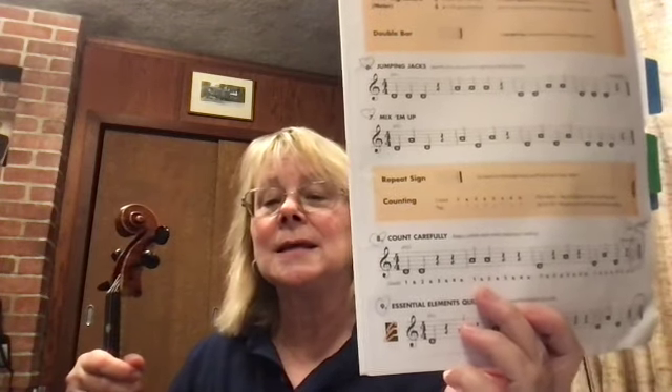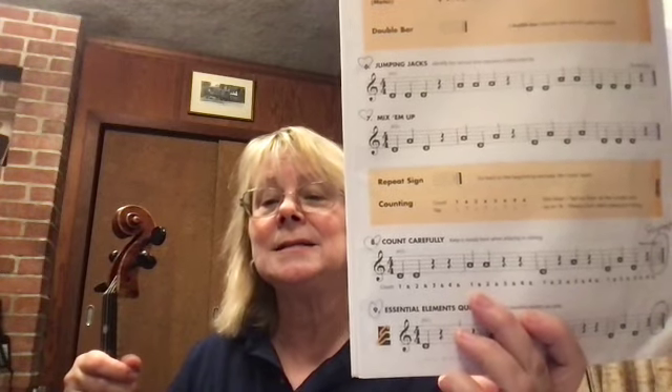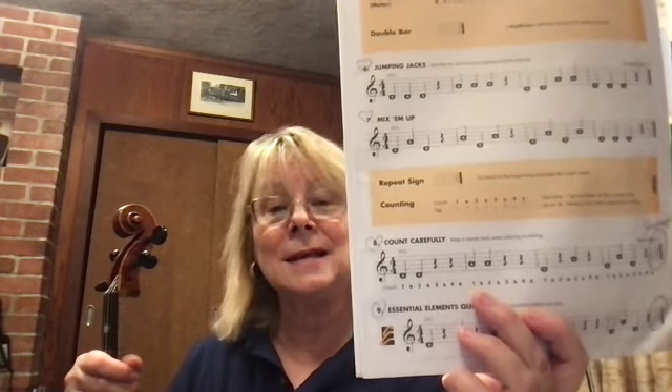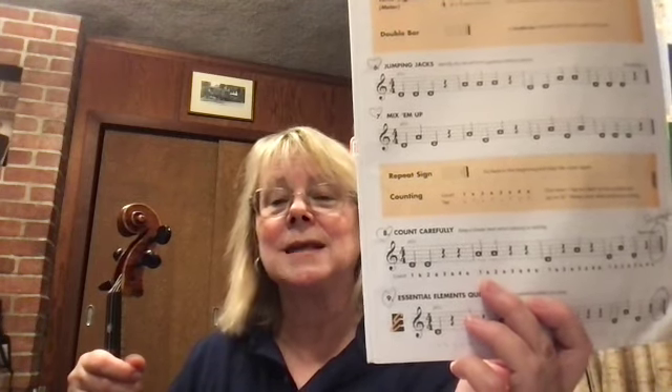All right, so that means when we do count carefully it's going to be: D, D, rest, rest. A, A, rest, rest. D, rest. A, A, rest. D, A, D. Rest. Repeat: D, D, rest, rest. A, A, rest, rest. D, A, D. Rest.